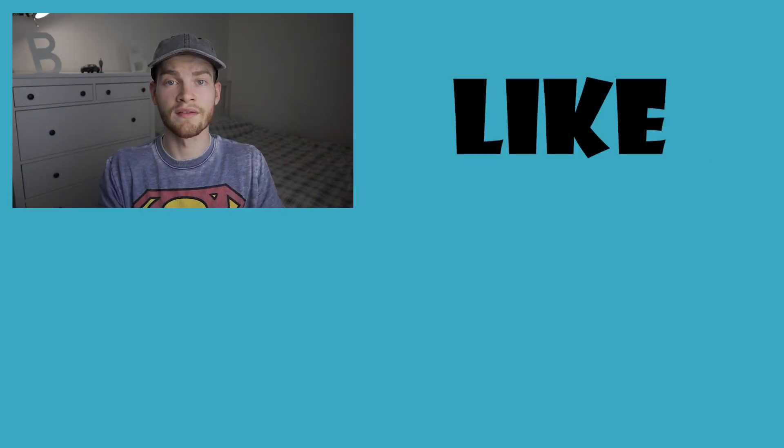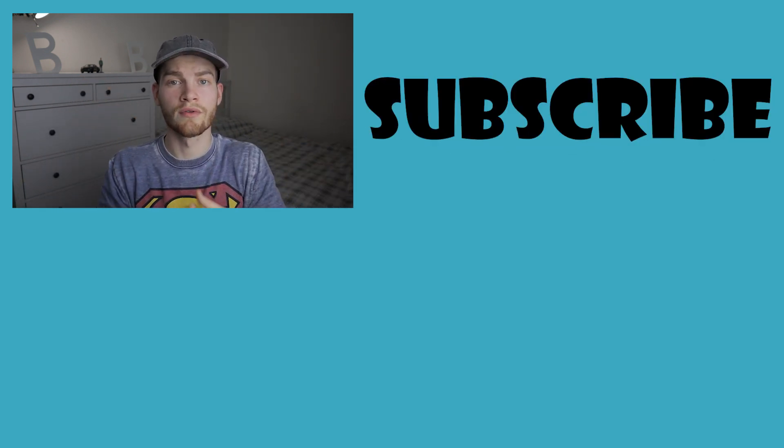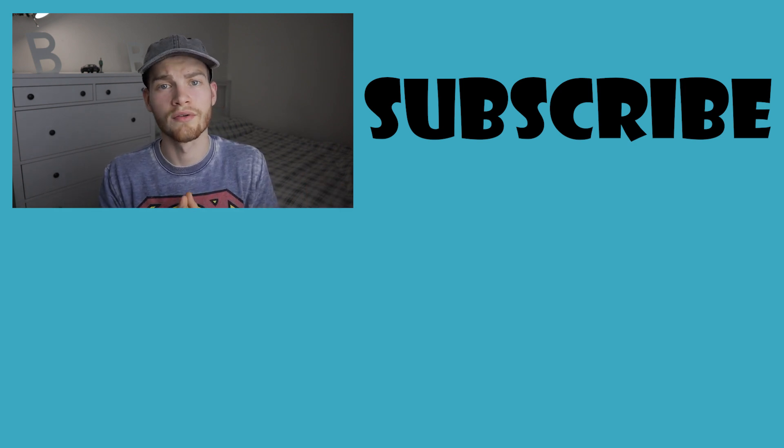Let me know if you have this headset, what you think about it, or if you're considering buying it. Thanks for watching this video. If you liked it, hit that thumbs up button, comment in the comment section down below, subscribe to my channel to join our tech community, and hit that bell icon in order to be notified when I upload future videos.